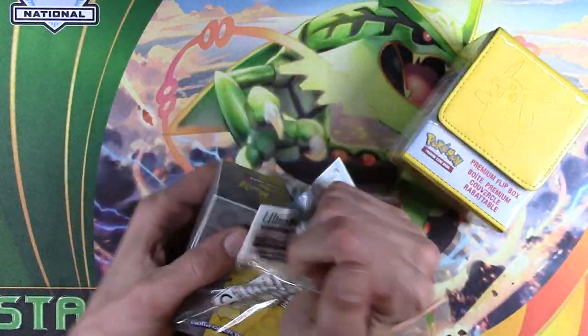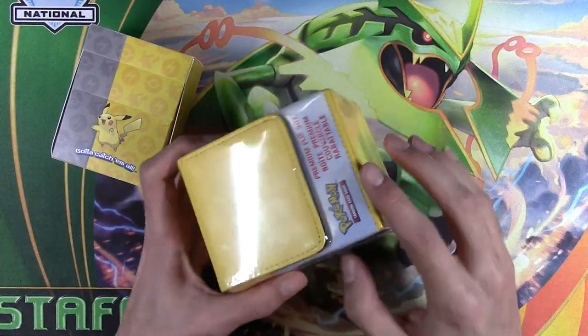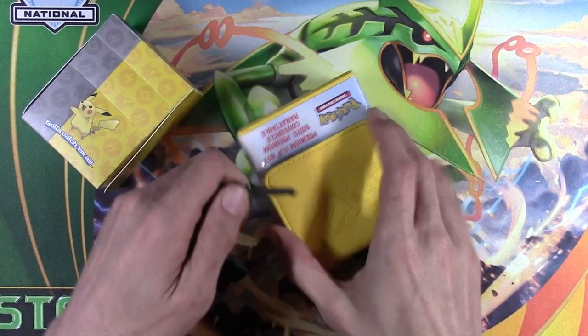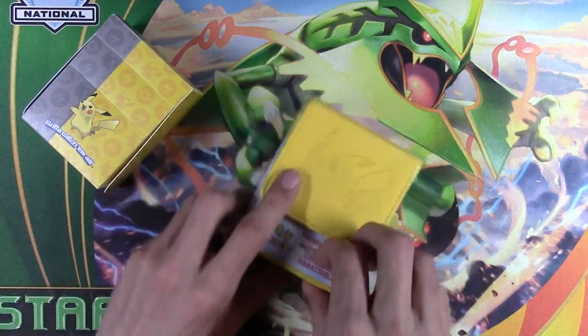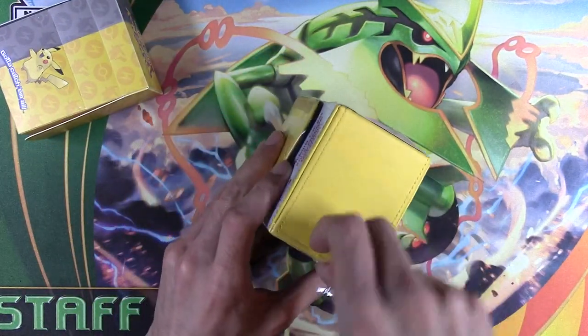Let's get these open. Here's the $3 one, and this one has no easy way to open. Going to use car keys. Well, apparently this one's harder to open, so there you go.